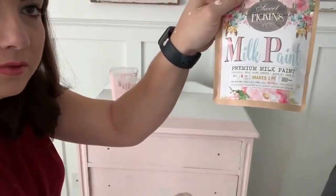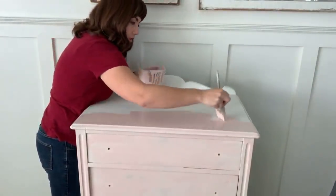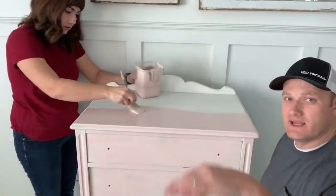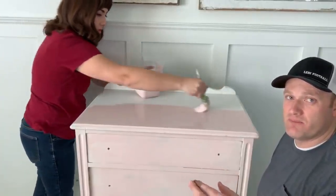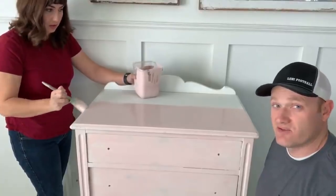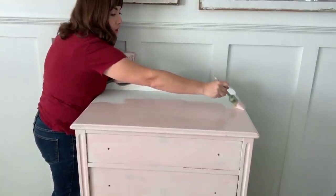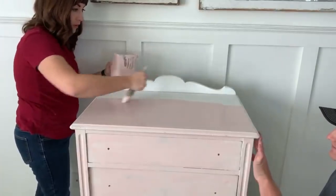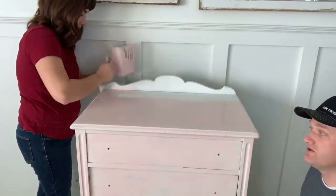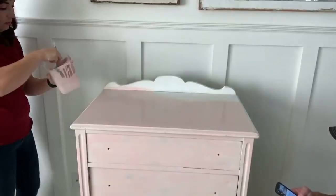You can get this paint on our website at jamierayvintage.com. The color is First Crush, it's called Sweet Pickens Milk Paint. If you watch the replay, I'll put links in the description. The brush she's using is the Paint Pixie inch-and-three-quarters brush, available at the same place. I do have extra bond in it — just a little bit, not the full amount. If you use the full amount you won't get any chipping. It comes in a powder and you mix it up with water; we have a whole playlist showing how to mix it.